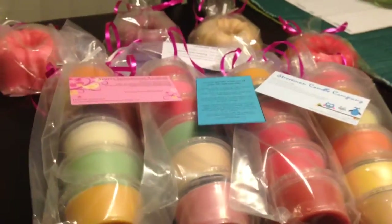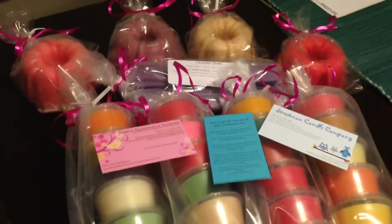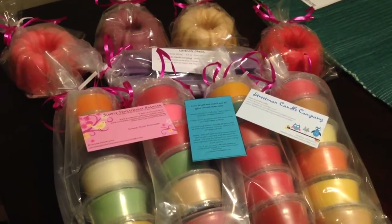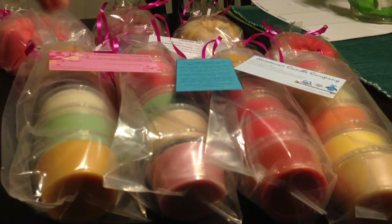Hi everyone, this is Jenny. I'm coming to you today with a haul from Streetman Candle Company. This is something I just received today and I'm really excited to share with you. This is my first purchase ever from Streetman Candle. I'm going to set the camera down here and I will start going through what I got in my package.